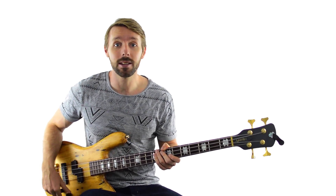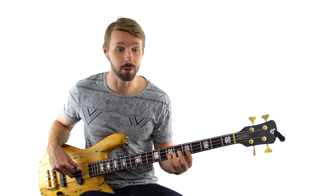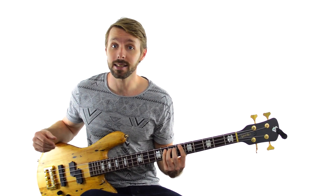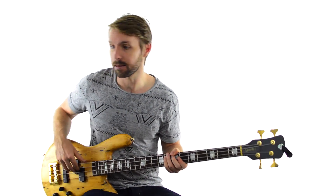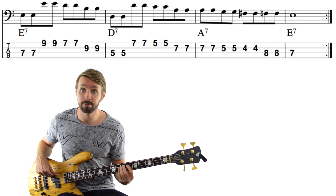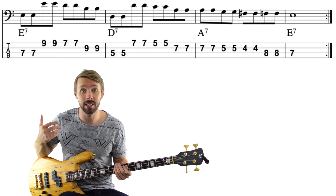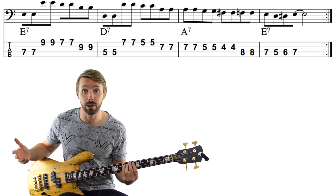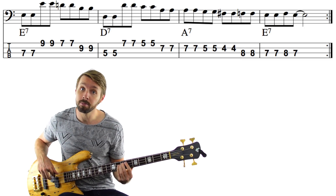Now the descending turnaround — let's check that one out. It's going to be in the exact same place in the form. We're going to go from the root — the high root, the 8 — down to the b7, to the 6, b6, and then 5. In the key of A, we get A, G, F-sharp, F natural, and then E. Again, we're leading into that E chord. You can also use the walk-up from the 4, and you could go back up to the b6 and back down again.